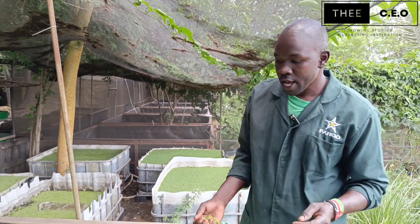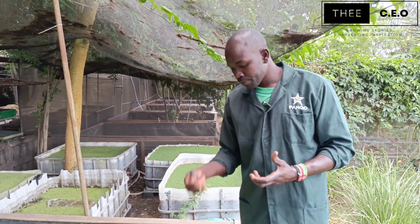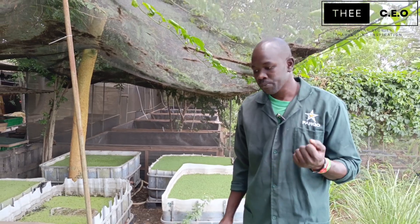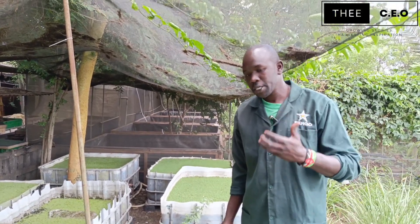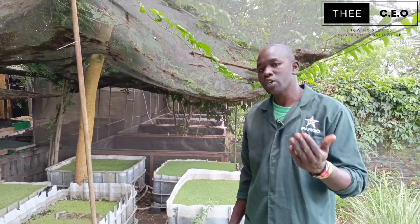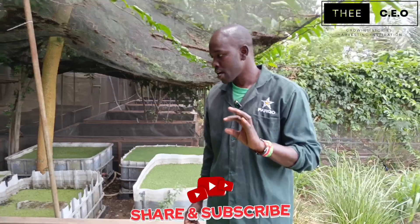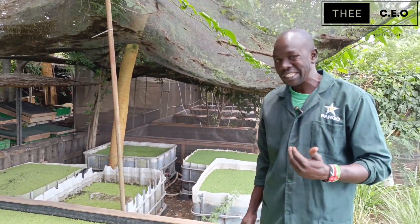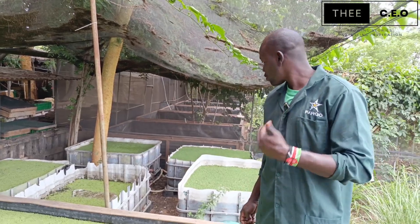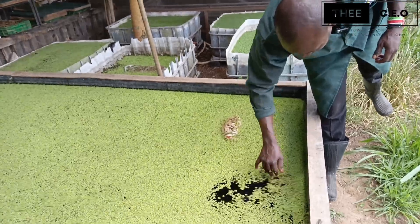The one we have here is called Azola pinnata — they are the giant Azola. With this giant Azola, you'll find them easy to raise and the multiplication rate is very high. You can harvest them daily, because they multiply up to 10 times their normal size in 10 days, so they grow very fast.